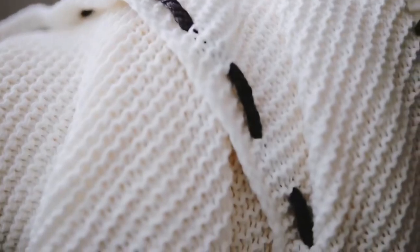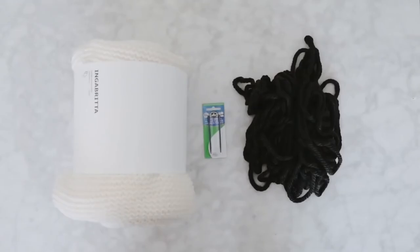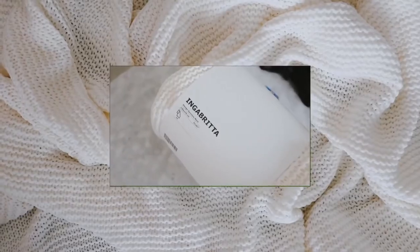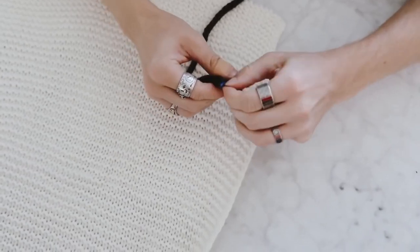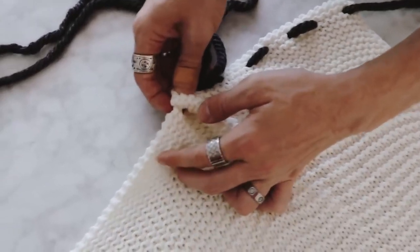I have created so many throw blankets over the years, but this was an IKEA hack that I really love — it's so simple and easy to transform any blanket. I started off with a simple knitted blanket from IKEA, and I also got some chunky yarn and a large yarn needle, which just makes the process so much easier. I went ahead and strung my yarn through the yarn needle.